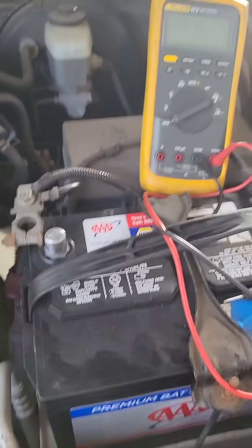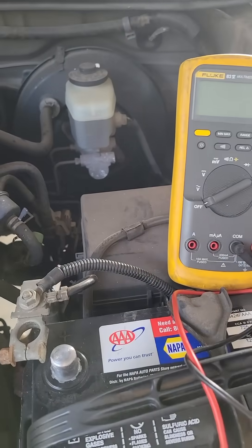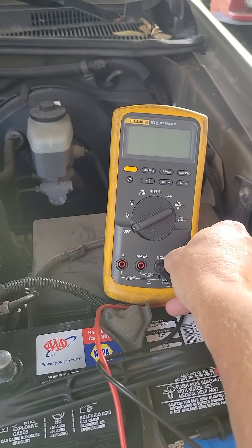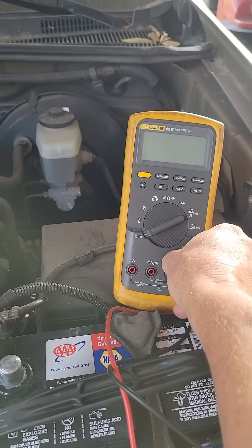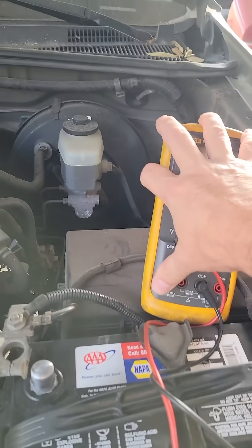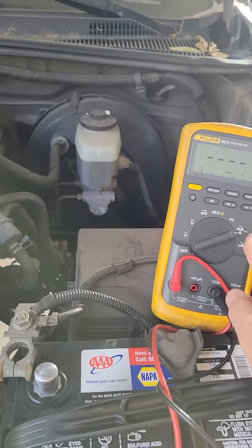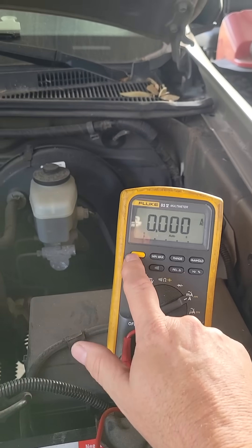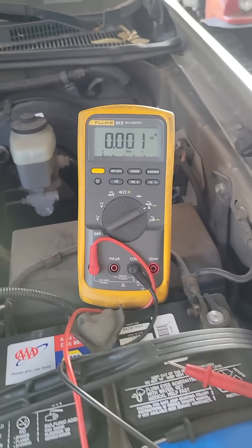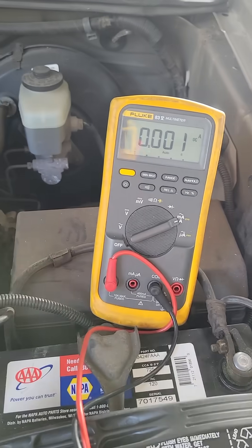The first thing we're going to do is disconnect your positive battery lead, get your multimeter, and move your red lead from the volt, ohm, and diode setting, and move it to your amperage setting. Go ahead and set it for amps — on this meter, we want to select DC amps — and then take your leads and put the red lead on the battery terminal.